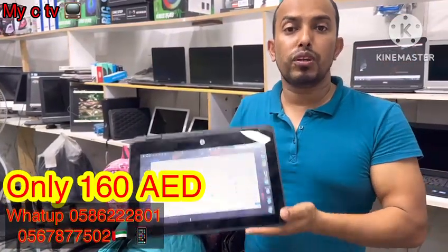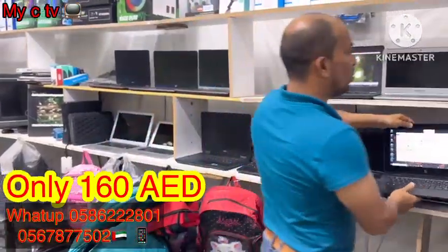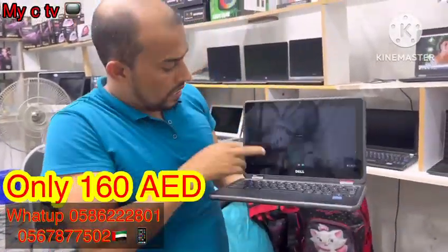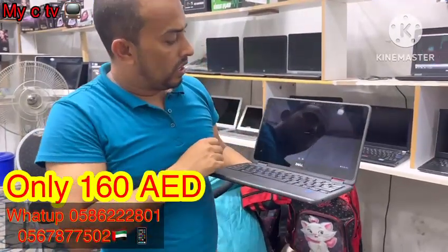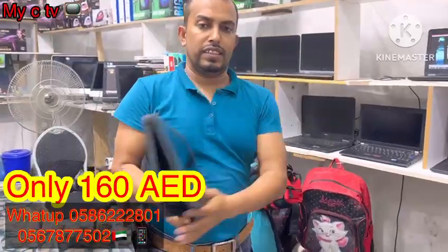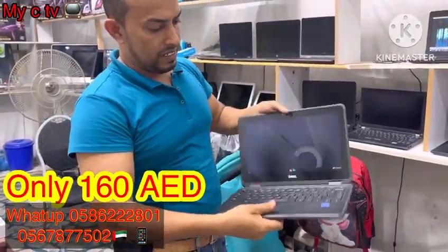You just have to pay 250 AED for delivery terms — only 250 AED for delivery terms. And another collection I'll show you: this is a Dell. As you've seen, this is a touchscreen — a 360-degree screen, as you've seen — 360 degrees.